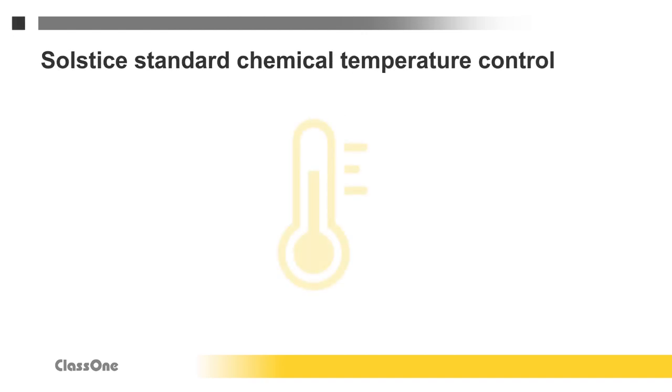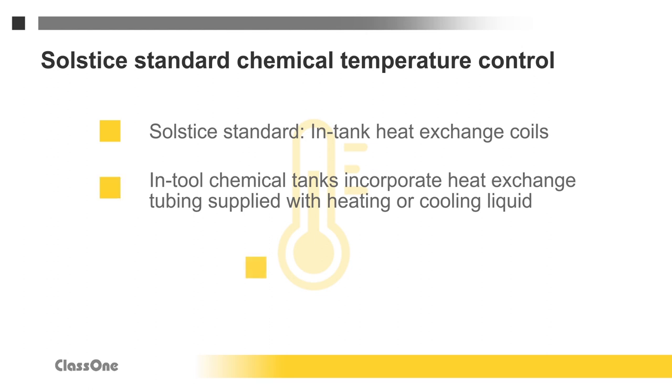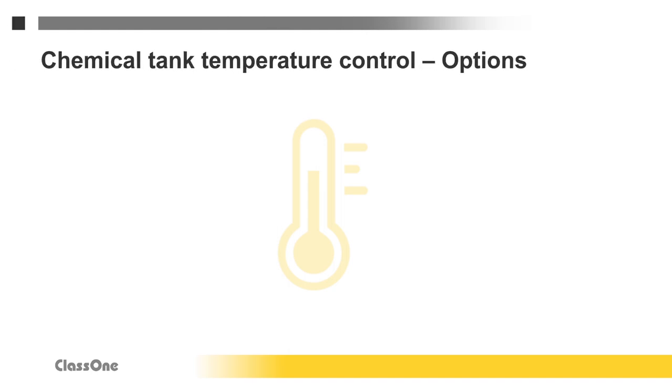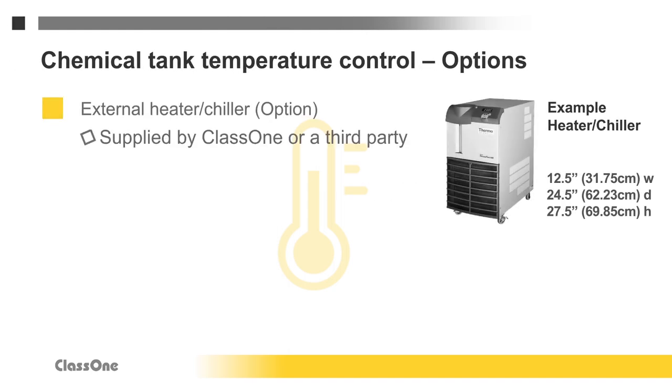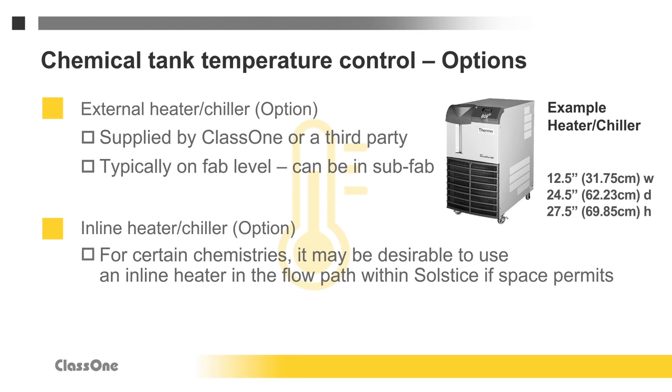Plating process baths require temperature control. Solstice chemical tanks incorporate heat exchange tubing through which heating and cooling liquids flow from an external source — either hot or cold water from an external heating or chilling unit. A thermocouple within the tank controls the temperature. An external heater or chiller can be provided by Class 1 or a third party, and these units are typically placed on the fab level or optionally in the sub-fab. Inline heaters/chillers place temperature control within the flow path, rather than using the indirect heating of heat exchange tubing, and may be desirable for solvents and certain other chemicals.